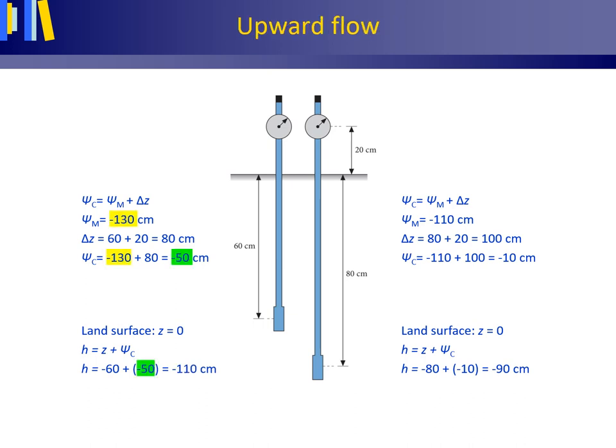Now let's change the left tensiometer reading psi m to equal minus 130 cm instead of minus 110 cm. The changes in our calculation are given in yellow and green. The end result is that the total potential at the porous cup of the left tensiometer equals minus 110 cm, while the right remains minus 90 cm. Since minus 110 cm is a lower value than minus 90 cm, water flows in the direction of the lower total potential — thus upward.